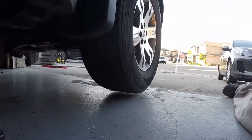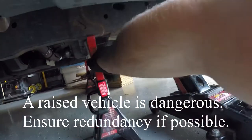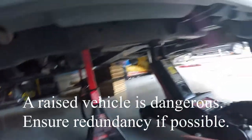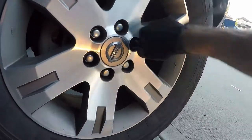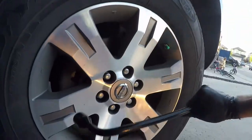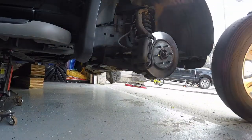Once the wheel is in the air with the jack, I move the axle stand underneath, raise it up, and then take a little bit of pressure off the jack — but I do keep the jack in place with some of the vehicle's weight on it. Once that's done, I loosen all the lug nuts the rest of the way off and remove the wheel from the vehicle.